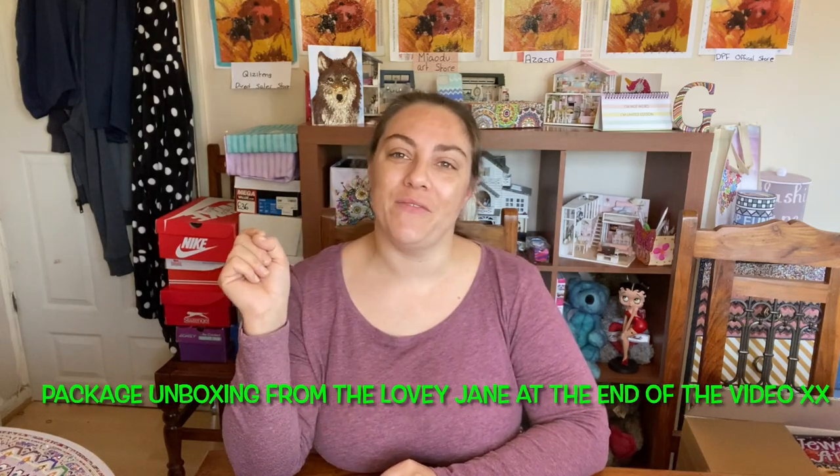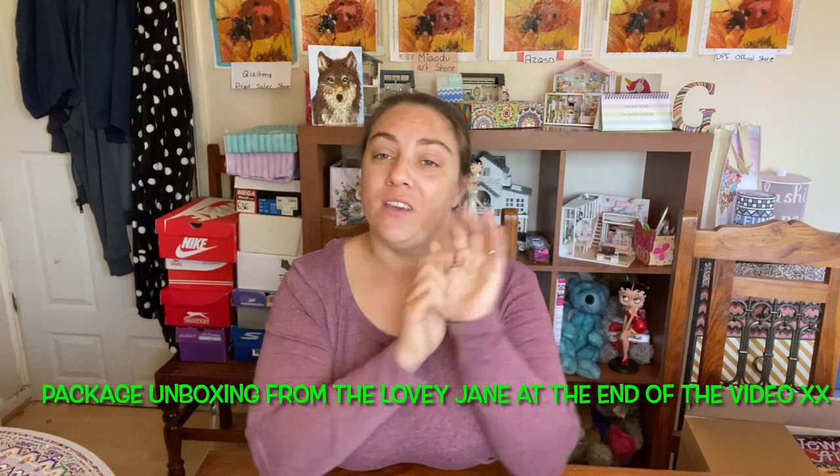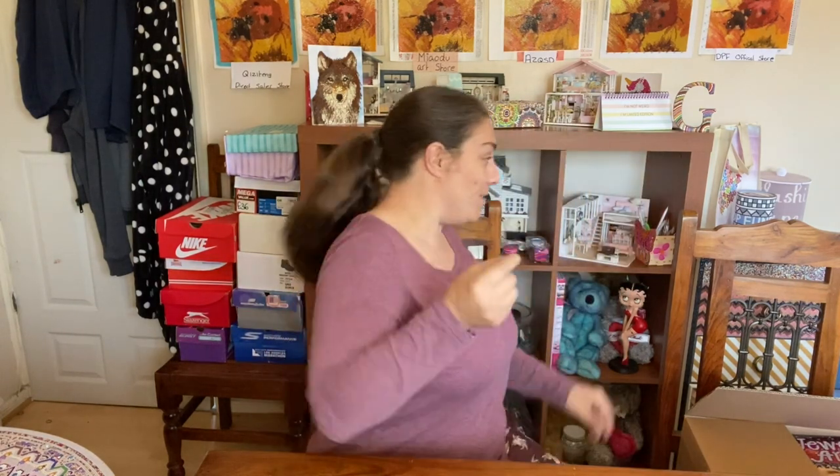Hello and welcome back to another video. Before we get to the video, as we always do, I apologize - if you haven't already please subscribe, I really appreciate it. Leave me a comment down below, like this video if you enjoy it and give me a big thumbs up. I really appreciate it.